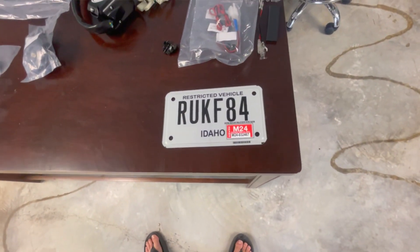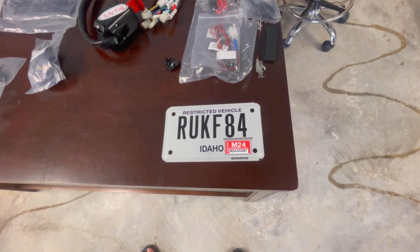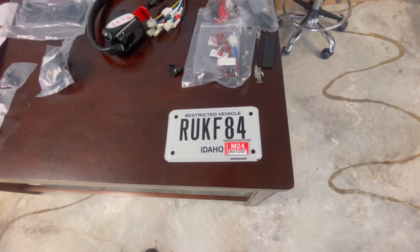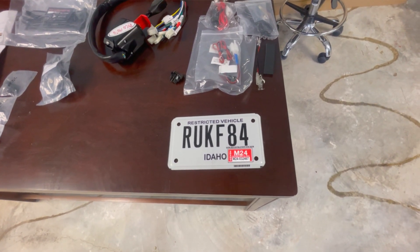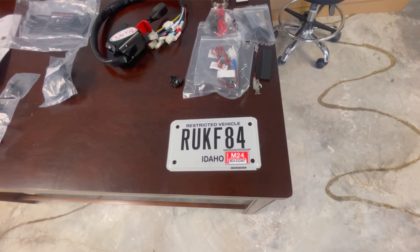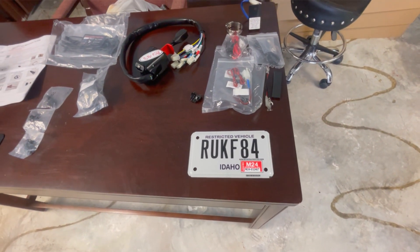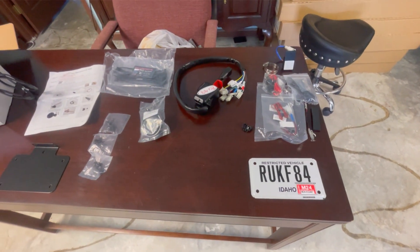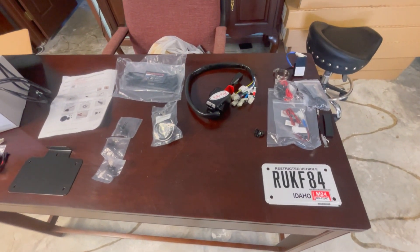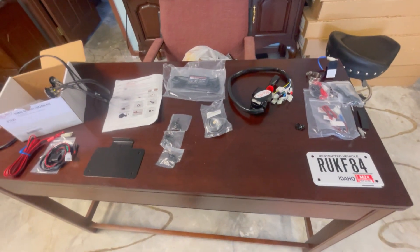I got my Idaho plate in. To ride in Idaho you also need a plate, and their process is not terribly difficult to go through. I went through that process and it's reciprocal in Utah, so I will be able to ride in Utah. Unfortunately, where I live currently there is no way to get a plate for a UTV.